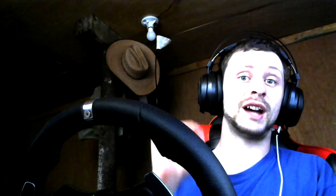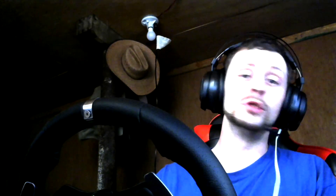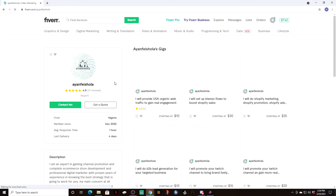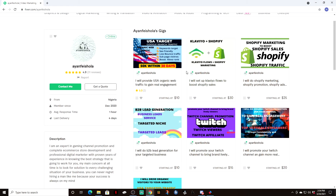Hey guys, just want to give a quick shout out to iOfficiola - he is a promoter of YouTube channels, Twitch channels, and Facebook streamers. If you're a streamer or a content creator of any kind and you want to push your channel to the next level, check out iOfficiola on Fiverr. The link is in the description - make sure you check him out, he does fantastic work, he's one of the best in the business. We'll get back to the video.